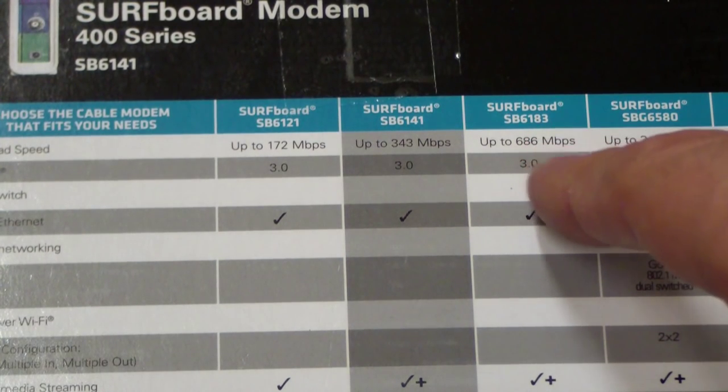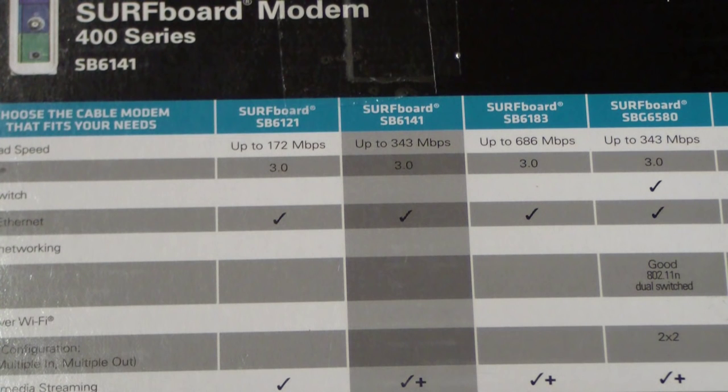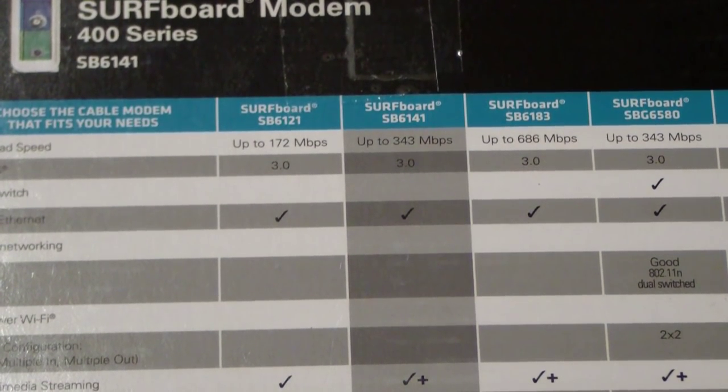They also have one that looks like it must be 12 or 16 channels, although I didn't bother getting that one. I wanted to future-proof a little. Even the cheaper model would have been enough, but I thought, what the hell, it's only an extra $10 or $12 — I might as well get the better one and maybe get better performance since it's newer.